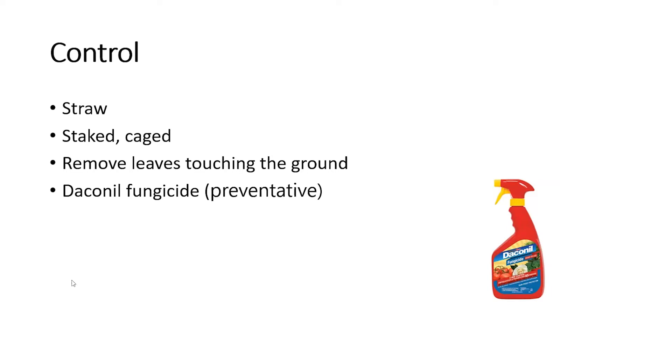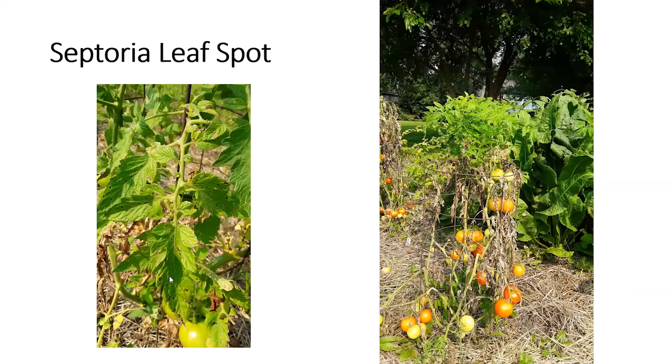Even straw is not helping this year — the ground got really wet and we were actually pulling away straw to help the ground dry out. These are the things you want to do in a normal year, and people did them this year, but it just got so bad with the rain that even these measures have not worked well. Daconil fungicide is a preventative fungicide we recommend for tomatoes — please read the label before use — but right now, spraying Daconil on a severely affected tomato plant is not going to do any good at all.